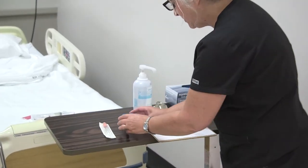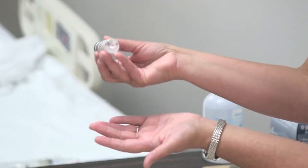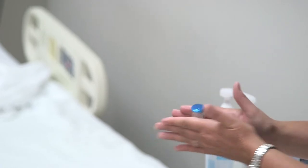The NPH insulin is cloudy — as you can tell, that's normal. You just want to make sure you rotate it a little bit to get it all mixed together before you draw it up.